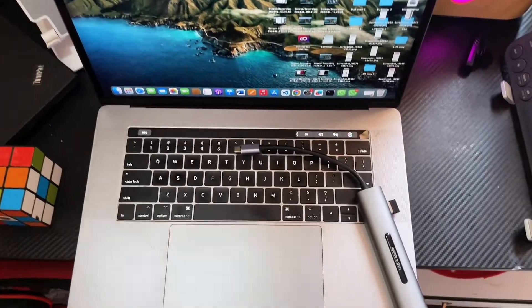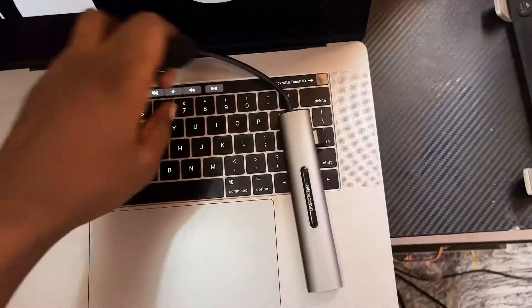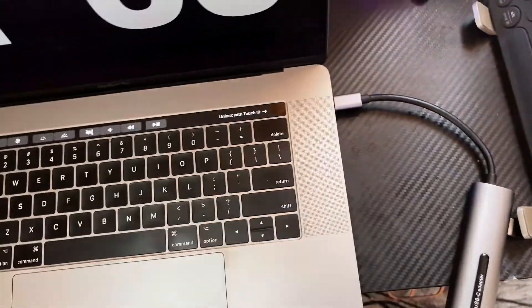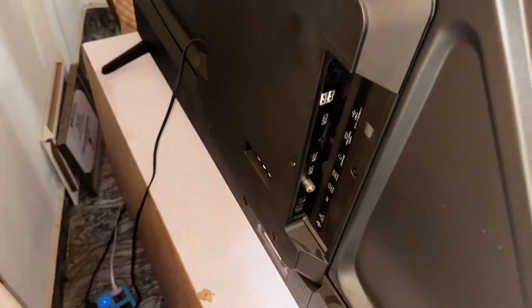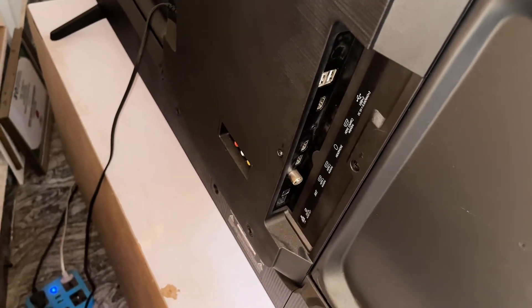The first thing you want to do is plug the HDMI to Type-C adapter into your MacBook.